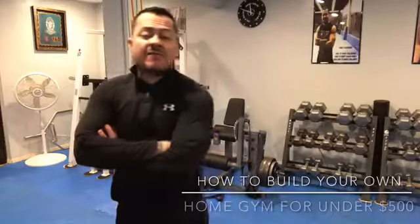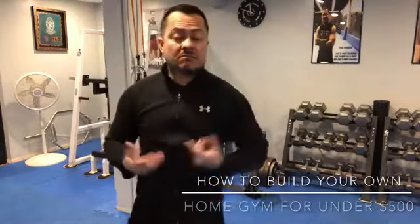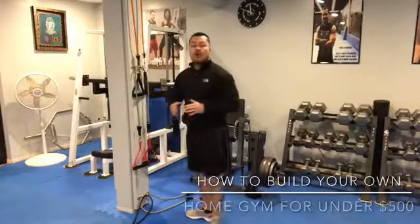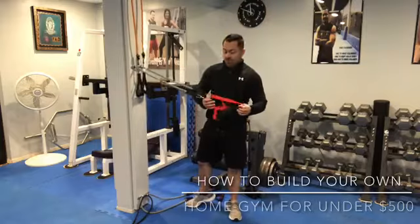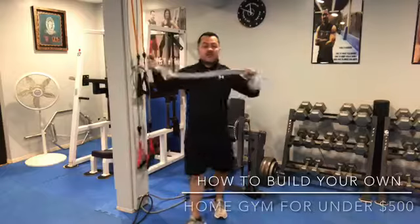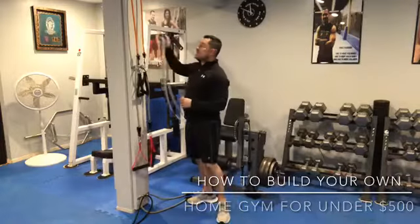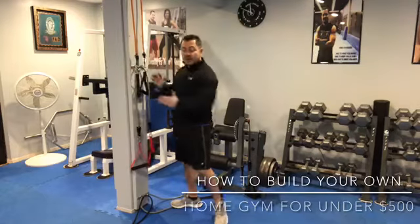Hey guys, Masral here. I have a special class for you — a tubes class. For those of you that don't know, a tube is literally a resistance band. You have two different kinds: the tube type and the resistance band type. They both have a name — one is the band and the other is the tubes. Today I have a resistance tubes class for you.